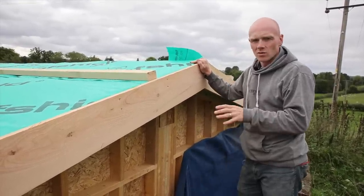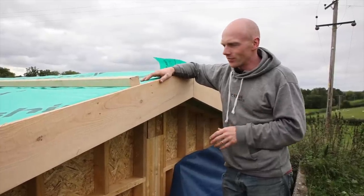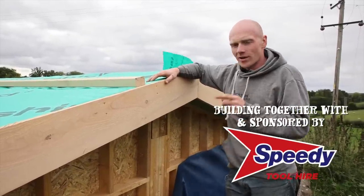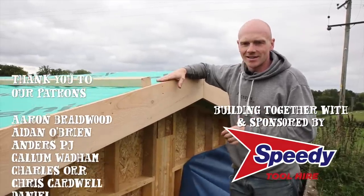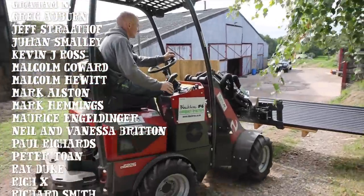We made this up as we went along because this is a little bit unconventional the way we're doing things, as always - but never mind, it's all good and it all makes sense to us. Roof prep is done. Thank you everyone for all your support through this, especially Speedy for sponsoring the series. We're going to leave it there - make sure you keep an eye out for the next video, which should hopefully get a lid on this thing and get it all roofed in. Thank you for watching - remember, if you can do it yourself! We'll see you next time.